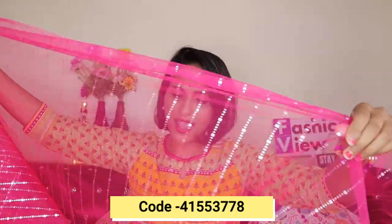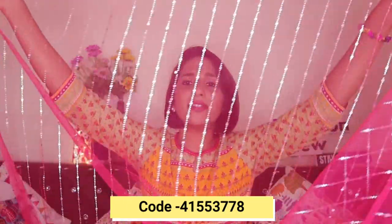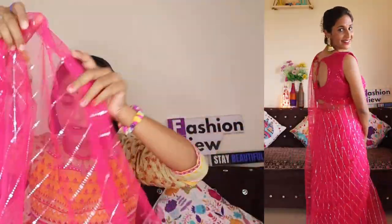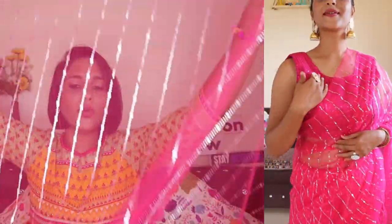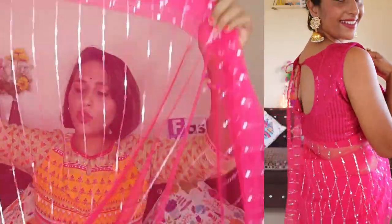Next, I am going to share a bright pink net sari. Its price is Rs. 600. Above the net you get a silver design on it, so the quality is very good. If you don't want to wear it plain, you can attach a border to it, which will look very good. Because you don't get any border with it — it is only a net fabric. But in Misho, it is a very good quality and it is looking very good. The only thing is that there is no border included with it.